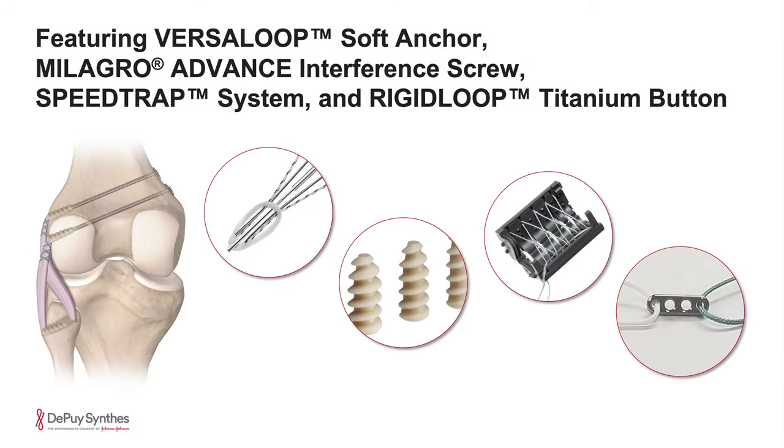Hello, my name is Dean Wong. I'm an orthopedic surgeon and sports medicine specialist at UC Irvine in Orange County, California. Today we're going to show you my technique for posterolateral corner reconstruction of the knee.